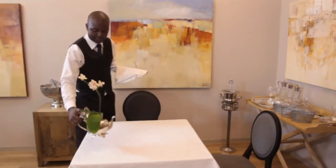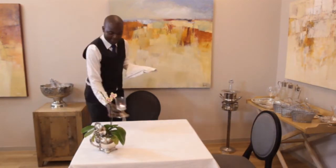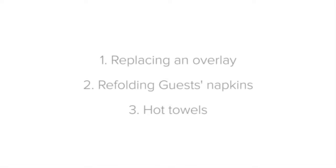From here, you're ready to reset the rest of the table setting. Now let's look at refolding guests' napkins.